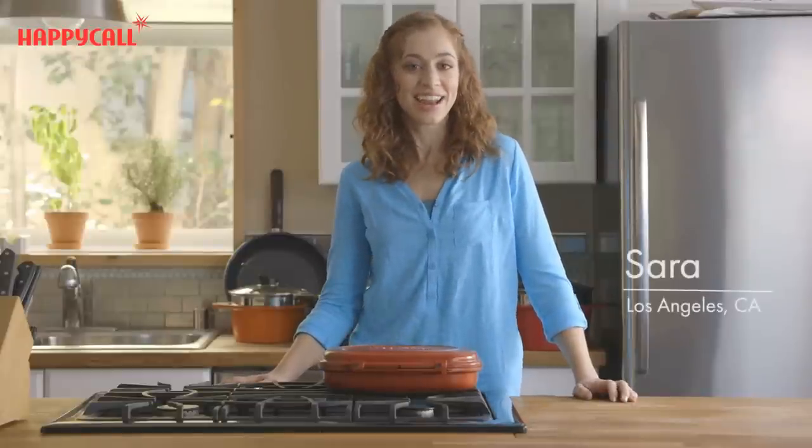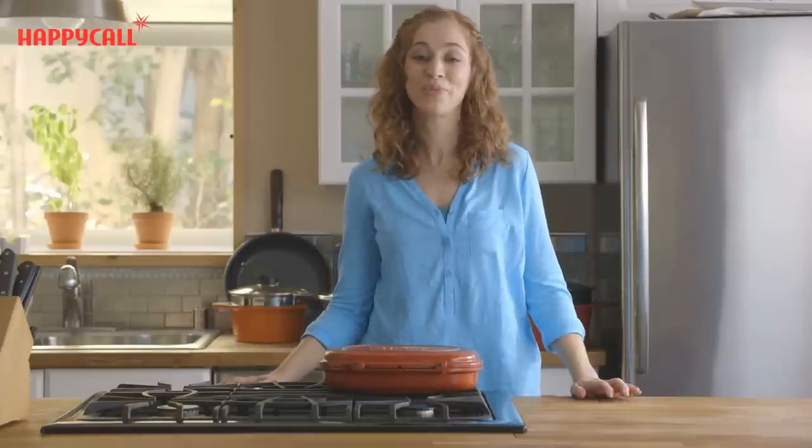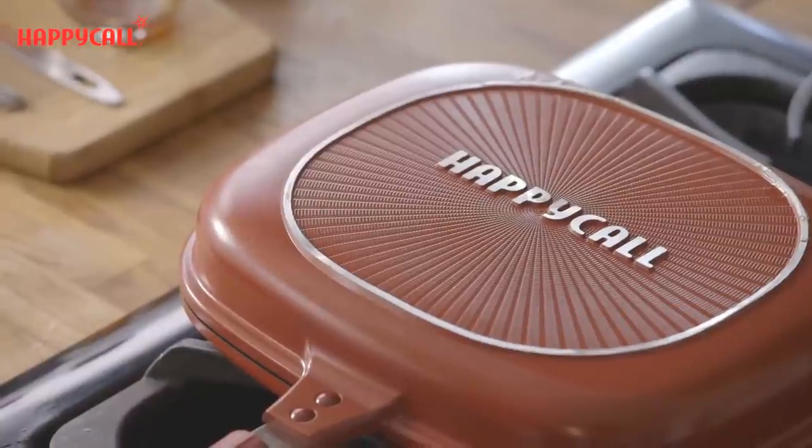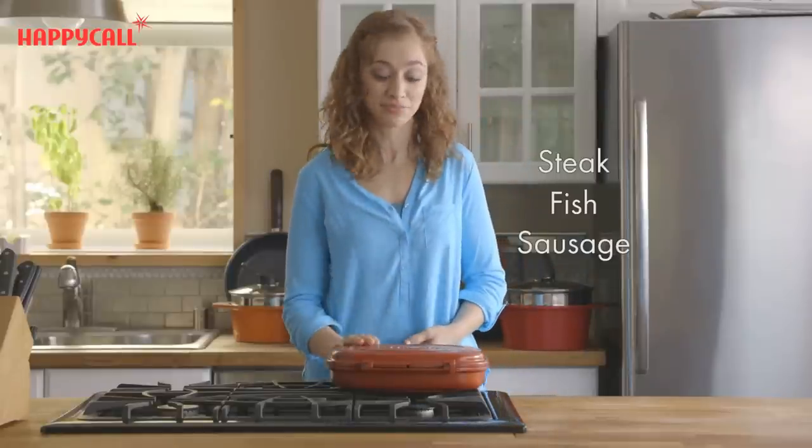Hello, my name is Sarah Jane, and I'd like to tell you about a product that has made cooking and cleaning in my kitchen so much easier. It's the Happy Call Double Pan, and it's changed the way I cook everything, from steak and fish to sausage and even omelets.